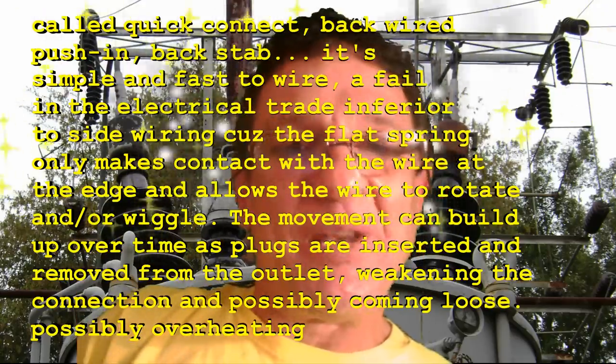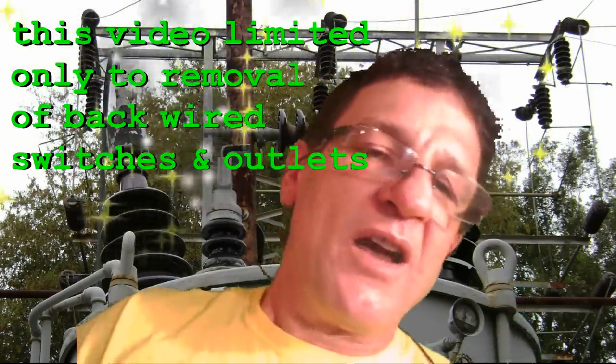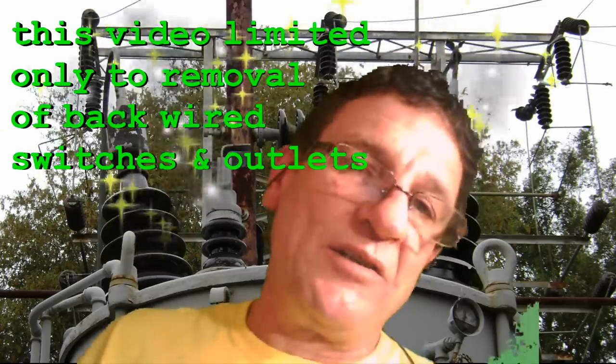The wire is kind of short, and if you clip it and strip it, it's going to be even shorter — you're going to lose another half an inch. So this is a way to get those receptacles or switches, whatever, off the wire without cutting it and having to pigtail to extend it or something like that, which makes even more clutter in the box. A lot of these boxes are tight, so if you pigtail an extension and put a big wire nut in there, it's even more of a headache.